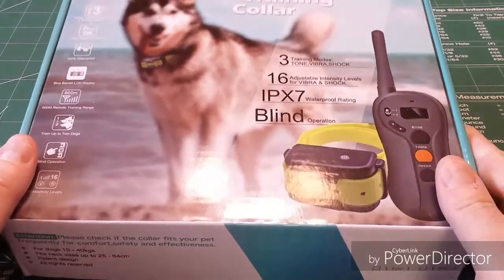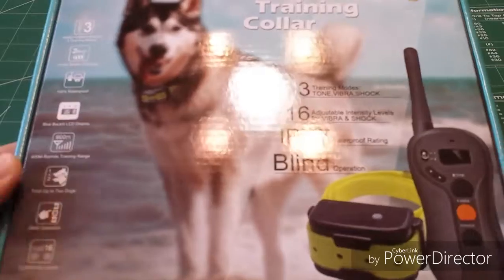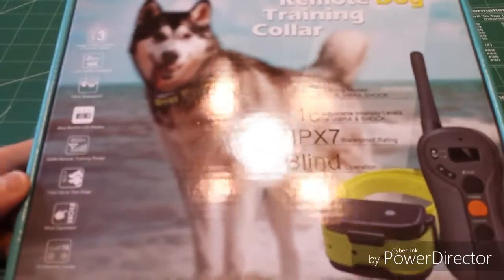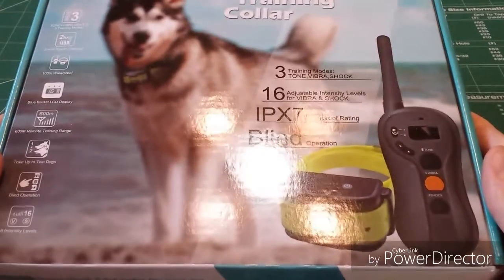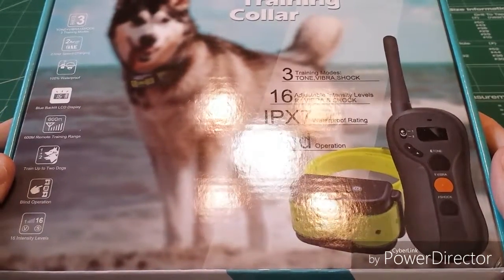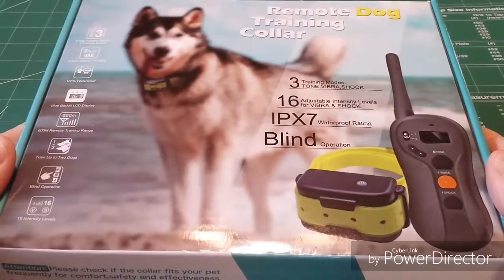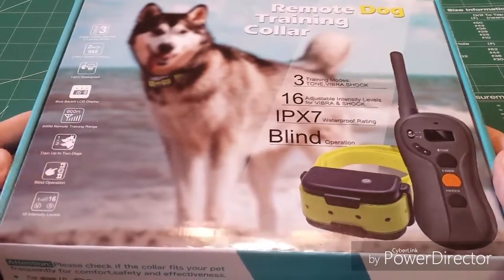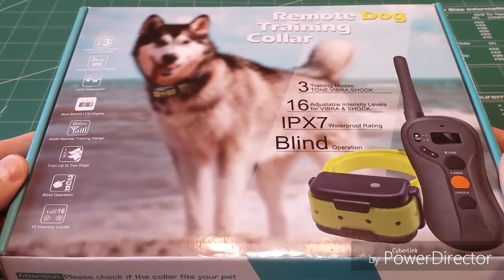I just didn't feel the need to have one because I guess I was able to train my dogs just fine without one. But for those that have some difficulty with that, or have a dog that's just not behaving appropriately, I can see in some circumstances that one of these might be something you're going to need to use.